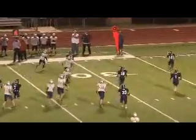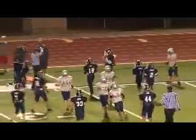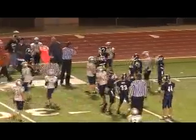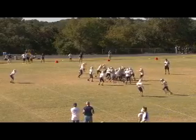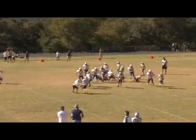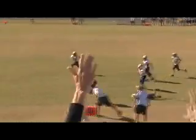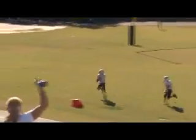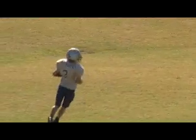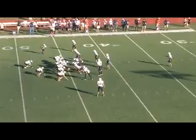That's our fullback — a little dump pass. He acts like he's going to go out and block, then releases. No one out there. First down. This is what we call wing right 41 trap. Again, faking up the middle, going wide outside, and then right back down the middle again.